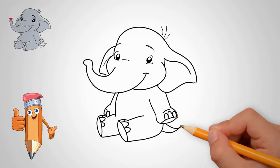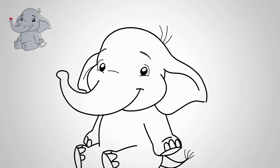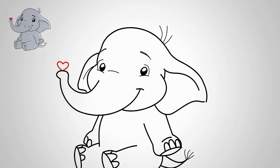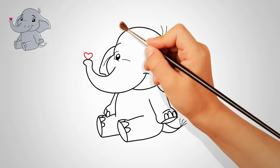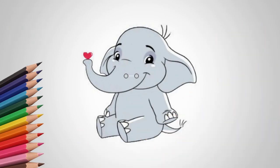Draw a few large hairs on the elephant's head — this is his hairstyle. Draw the legs and toes of the right feet. Now let's draw the tail of the elephant; the tail is short. Our elephant holds a heart on his trunk — draw a red heart.